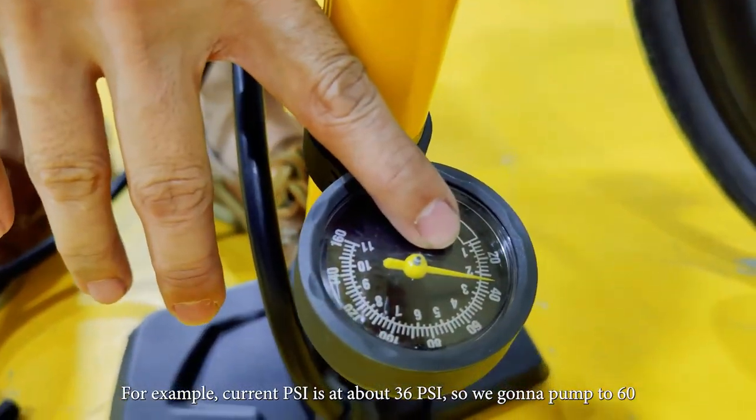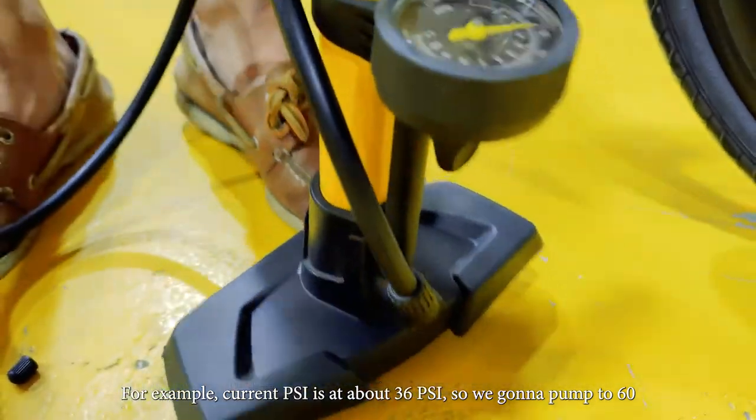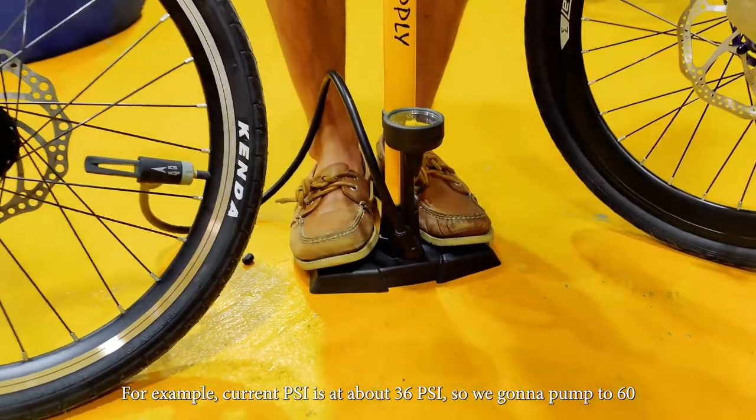So for example, right now it's around maybe 30 to 36. So we're going to pump to 60. Just pump it to 60.